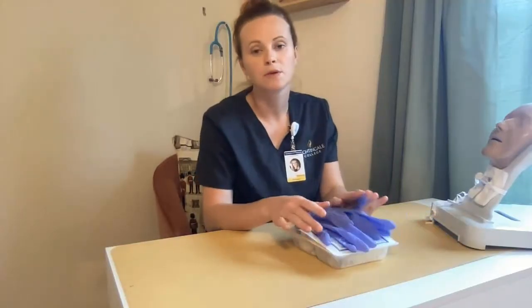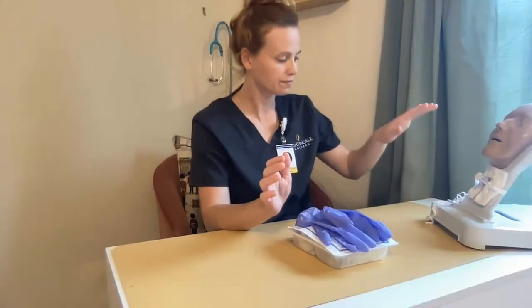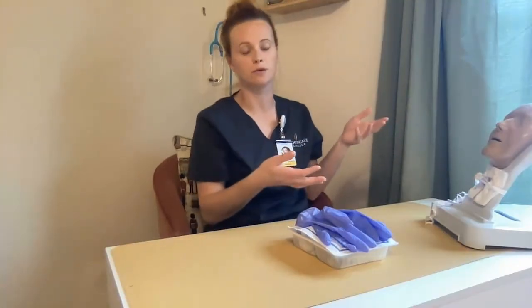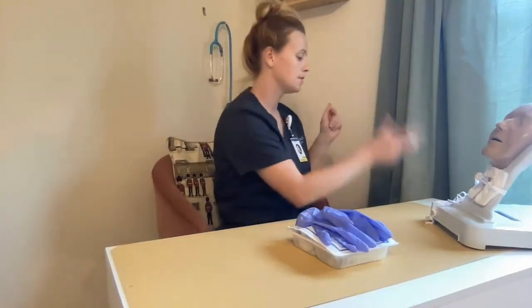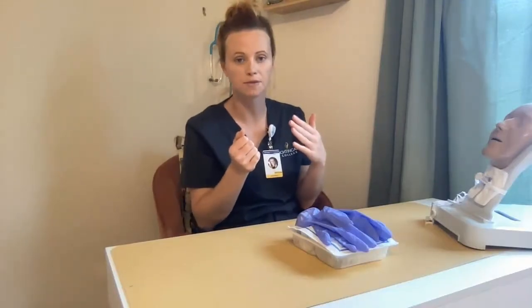Preferably in a real-world setting, we would have three people doing this — one performing the procedure and one stabilizing the tracheostomy. I would perform my initial introductions to my patient, then come over and perform hand hygiene. Then I'm going to set my patient up in a semi or high-Fowler's position.